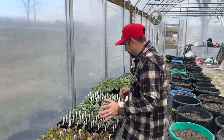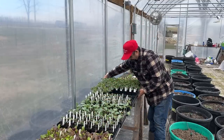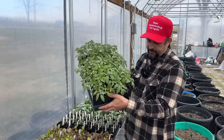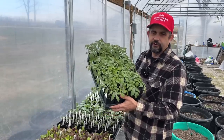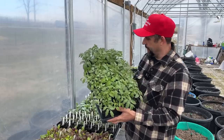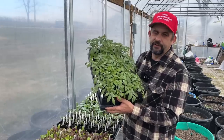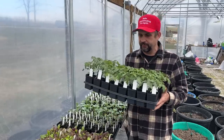We also have all of our tomatoes started for the greenhouse — the ones that will actually be planted here in the greenhouse this year. This is a combination of slicing tomatoes: we have Jet Stars, which are our favorite slicing tomato. We also have the Juliet and large red cherries, which did fantastic in the greenhouse last year. And then we're trying some paste tomatoes in here this year as well — we're doing the Amish Paste and Sarah's favorite, the Salvaterra Select. So all of these will be planted in the greenhouse this year.